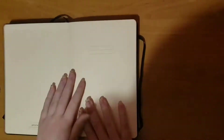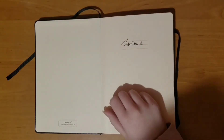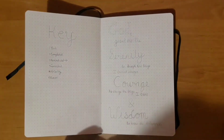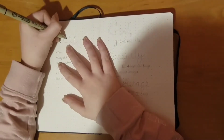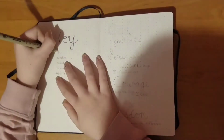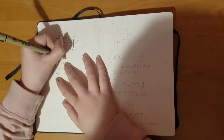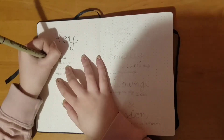So this is my bullet journal. I opened it up and wrote my name — I wrote it in pencil first so I wouldn't mess up. Then I wrote out the key. My key has tasks and what they look like when they're completed, rescheduled, and cancelled, and then I also have priority for tasks I need to get done right away.